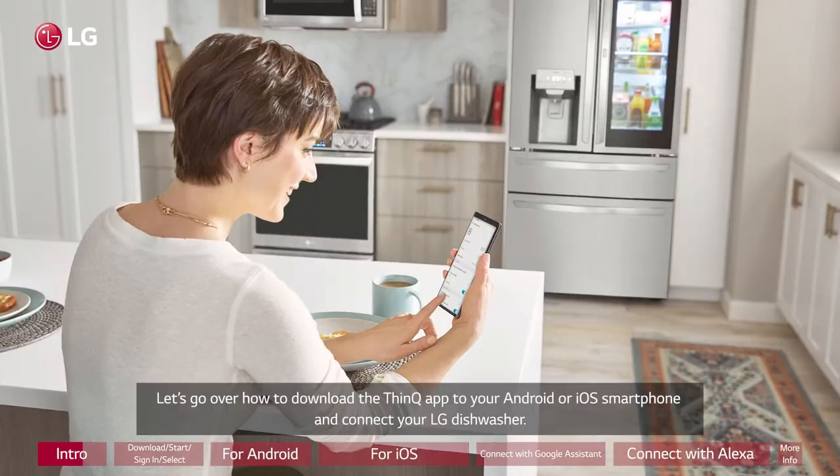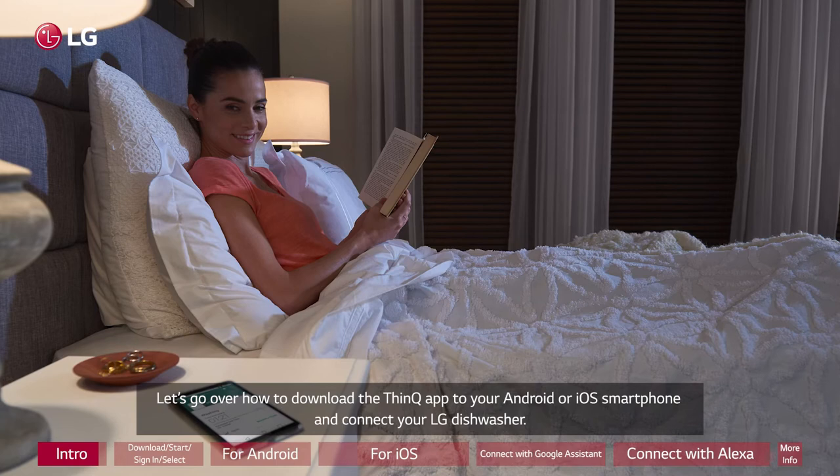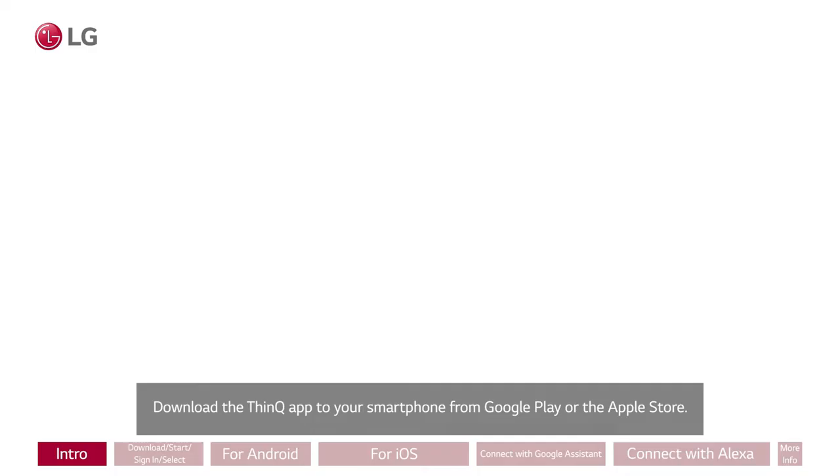Let's go over how to download the ThinQ app to your Android or iOS smartphone and connect your LG Dishwasher. Download the ThinQ app to your smartphone from Google Play or the Apple Store.